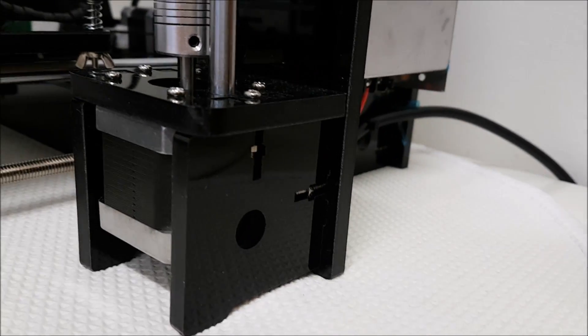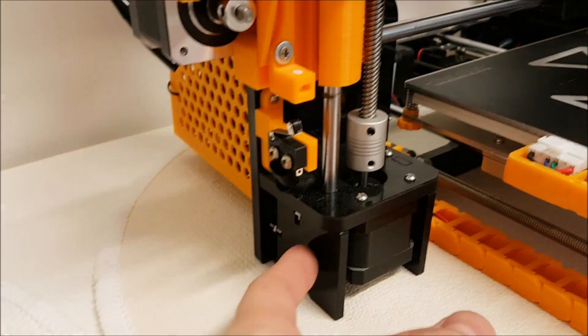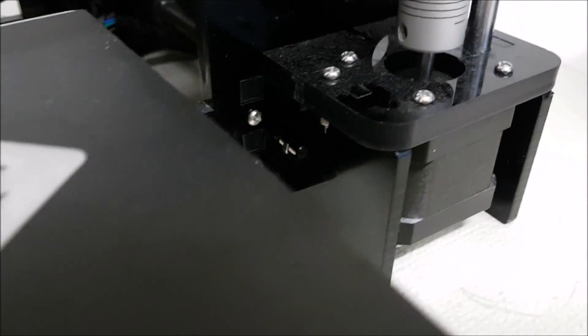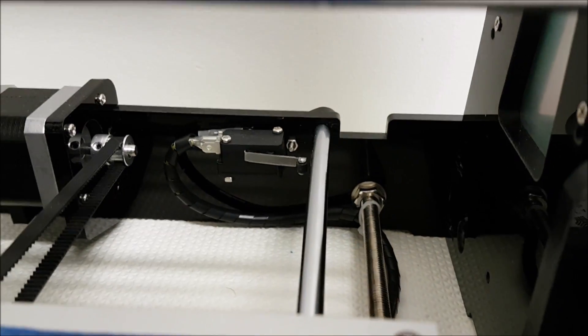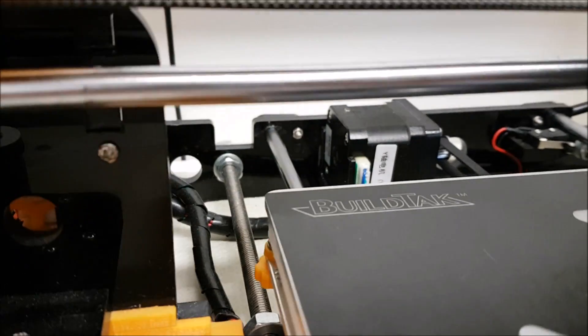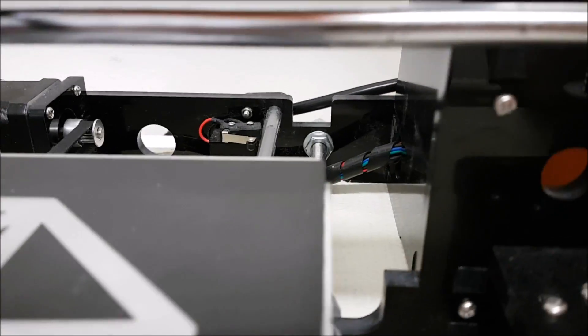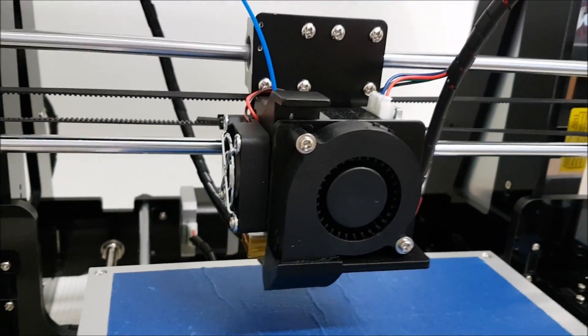On the side panel near the steppers, on each side there are small holes on the Tronxy on both sides. On the Anet there are no holes at all. Looking at the back panel of the Tronxy compared to the Anet, there are a couple of holes and a different type of shape.